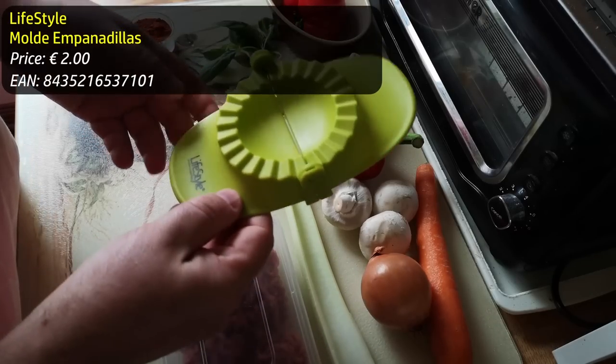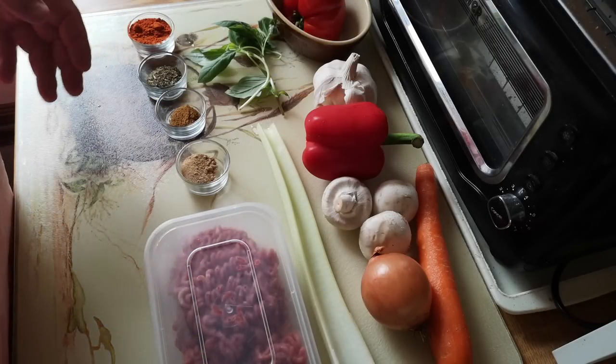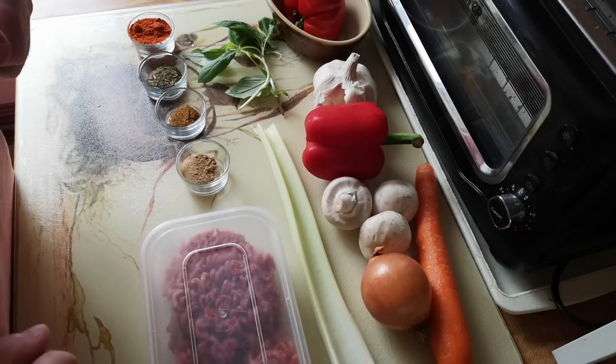It's time to test this empanada maker — or empanadilla maker. I'm not going to go into massive detail about the filling, except it's going to use the rest of that minced beef, a whole bunch of vegetables, and spices. Just going to make the filling first and then we'll test out the press.